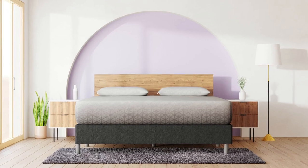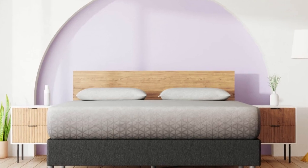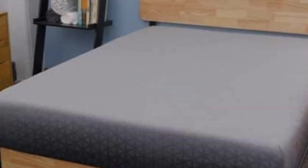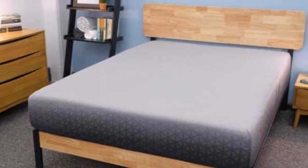Welcome to my channel. The Zoma mattress is another foam bed ideal for truck camping. This bed has a medium comfort level and a zone support system that protects the lumbar spine.